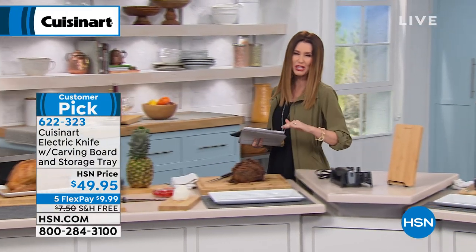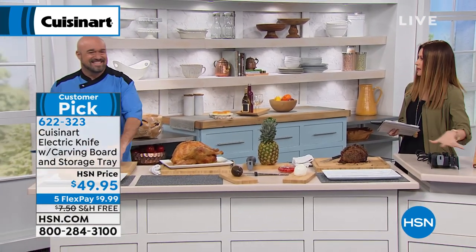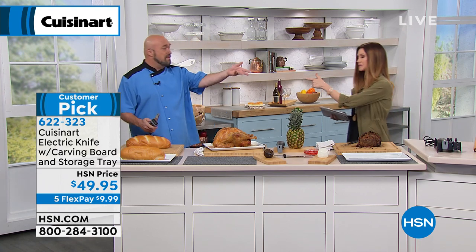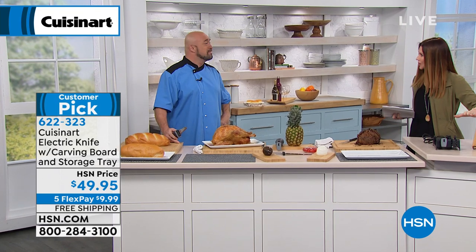Now, this is $49. You're going to use this forever. I love that it comes with the little carry — it's sort of like a little holster for it. Everything fits in. It even has the tines, the forks as well. And the bamboo cutting board. Wait, it comes with the bamboo cutting board? It comes with the bamboo cutting board.